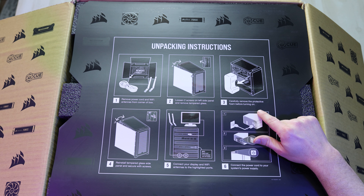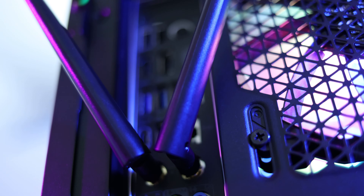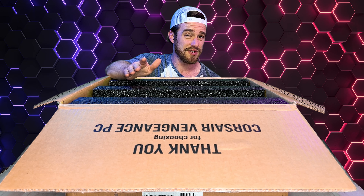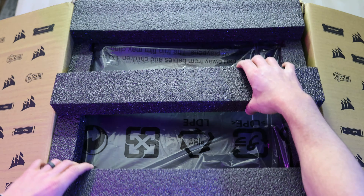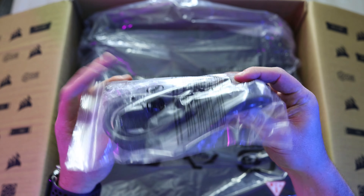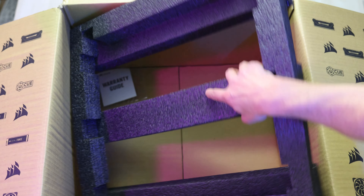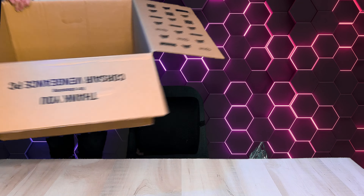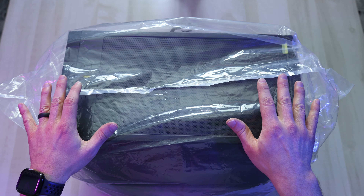Reinstall the tempered glass side panel and secure with screws. Then connect your display and Wi-Fi antennas to the highlighted ports, and connect the power cord to your system's power supply. By the way, Corsair did not sponsor this video — I just get really enthusiastic about unboxings. We've got a power cable, our two Wi-Fi antennas, and just a warranty guide underneath the bottom foam piece.